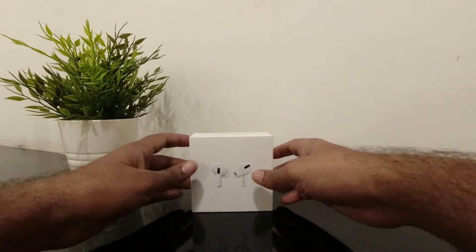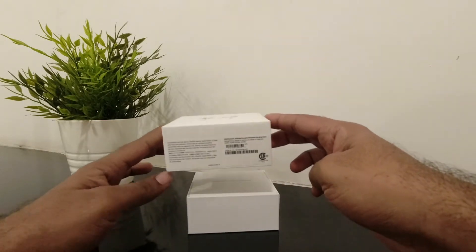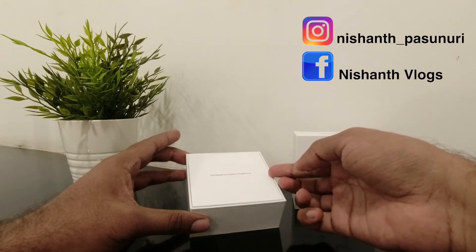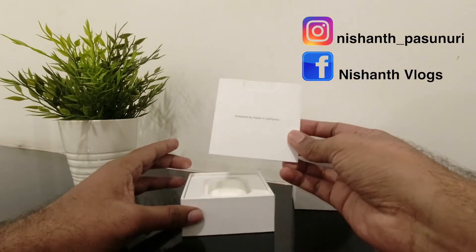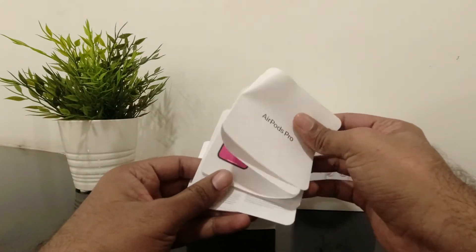Hey guys, Nishant here, welcome back. So by now make sure you've checked the thumbnail — yes, we are unboxing and reviewing and sharing my impressions on Apple AirPods Pro. Let's get into it. So what you get inside the box: some documentation, and the AirPods Pro.